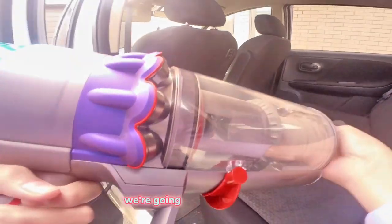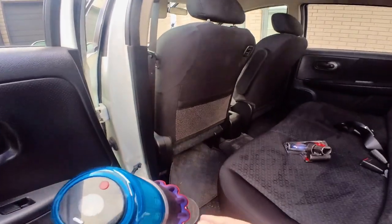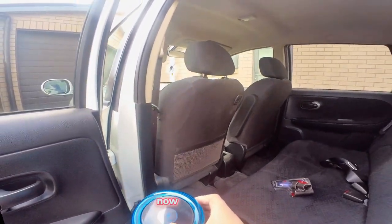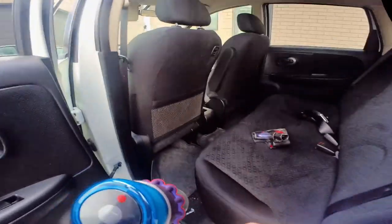Now we're going to use this attachment. Will it work? Whoa!